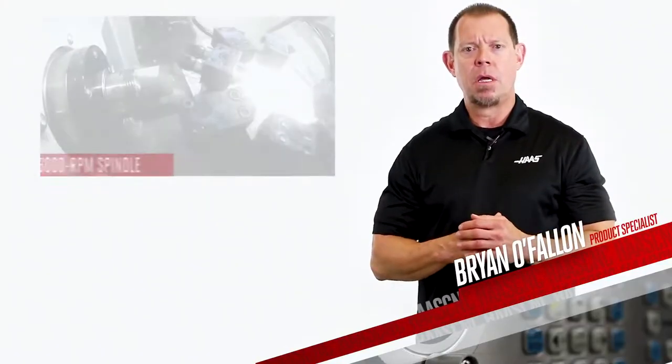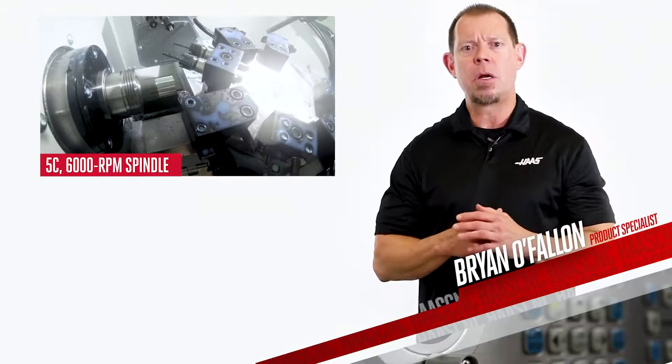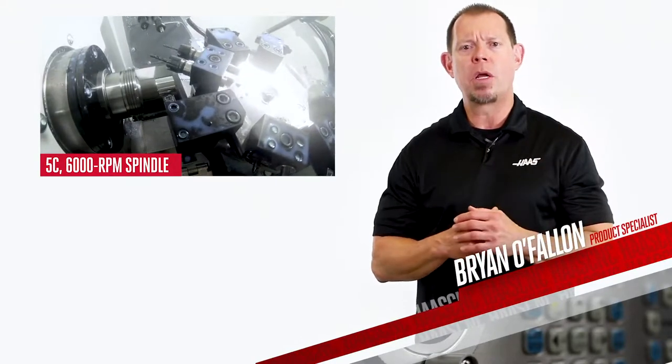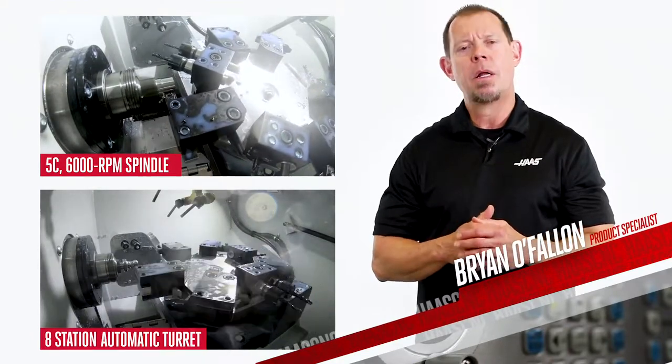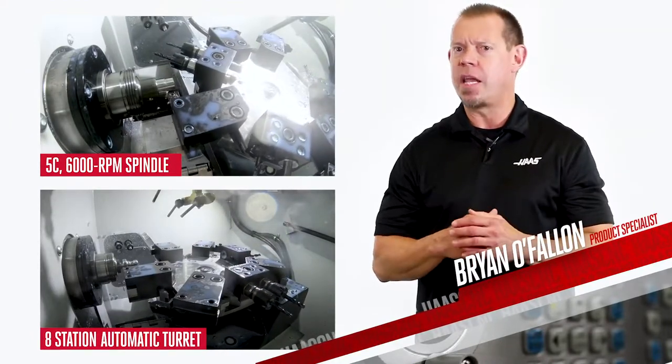Now let's talk fundamentals. A 5C 6,000 RPM spindle with one-inch bar capacity and a standard eight-station automatic turret. That's right — the turret comes standard.